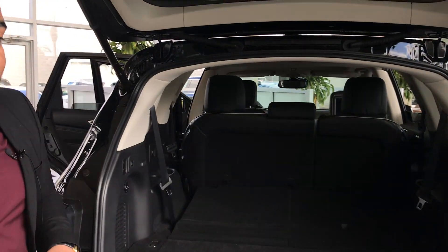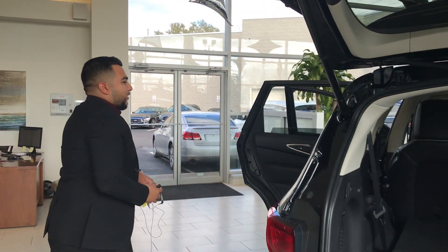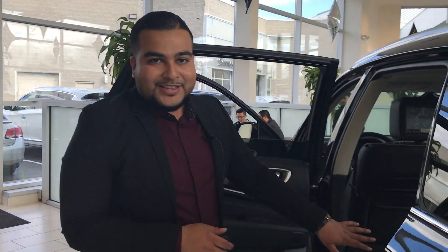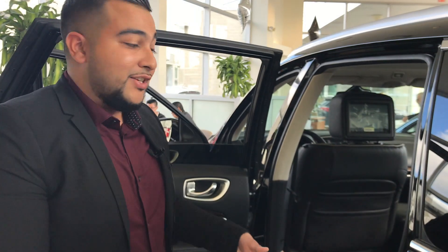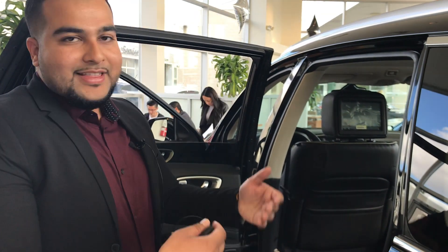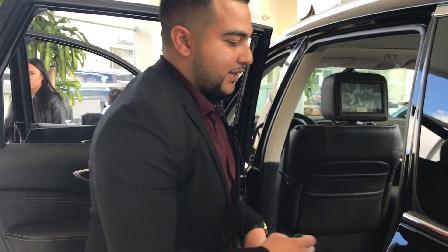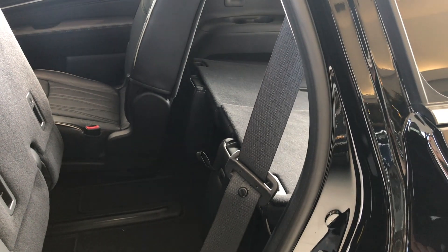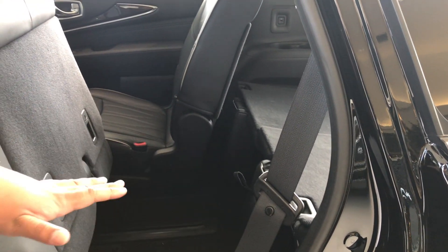One last thing I want to show you that parents really really love is back here in the back seat. With most cars, if you have a baby seat you've got to remove that baby seat, push the seat forward, and then access the third row. Here it's very very easy — there's a lever here, push that up, and your baby seat can actually stay on the seat. And look, you can access the third row very very easily.